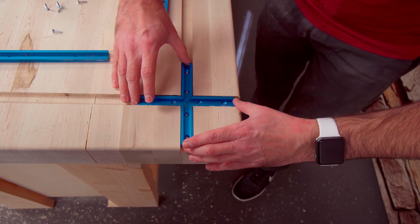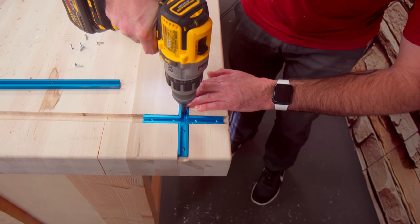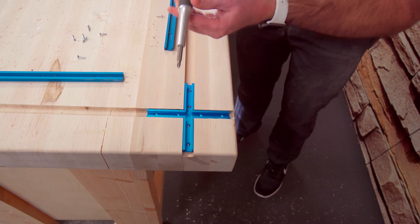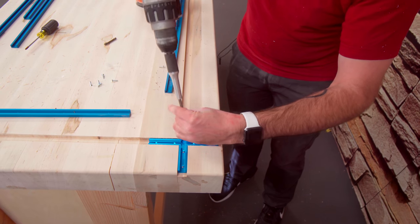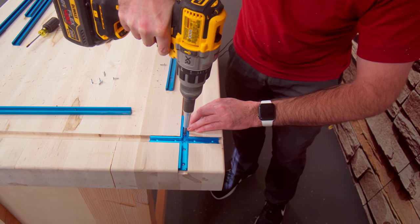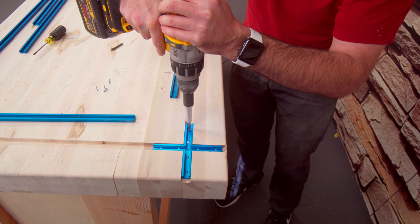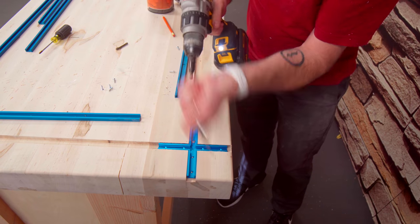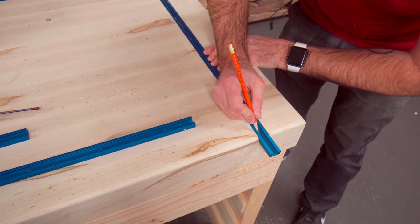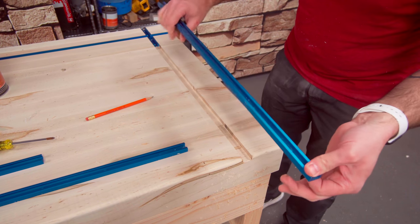We're going to start with our little intersection right here and just going to pre-drill and screw it in. Check this out — this is also from Rockler. So we're going to stick this piece in there, butt it up against there, and mark where to cut it off. This is aluminum, so it will cut with a woodworking blade in the miter saw.